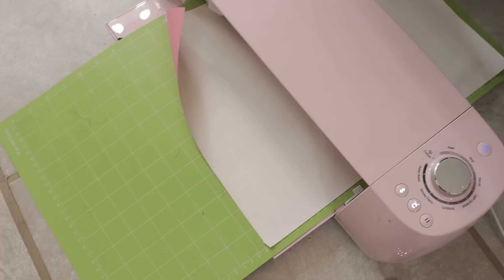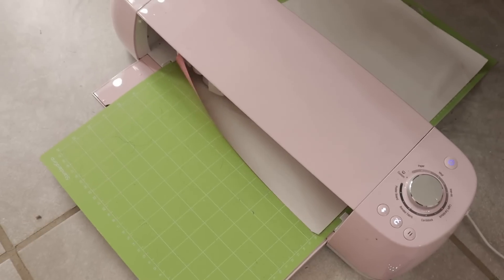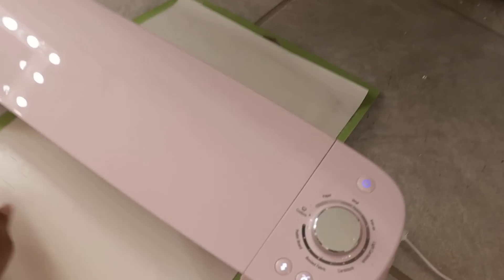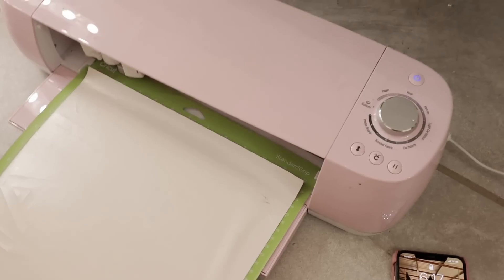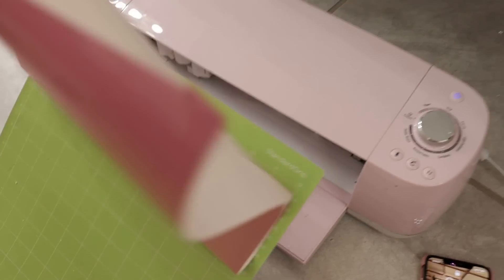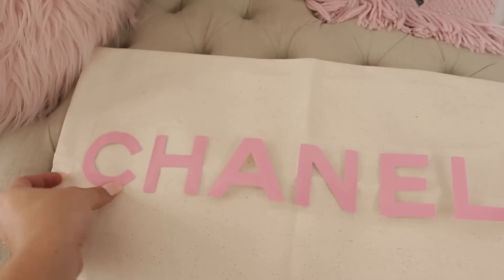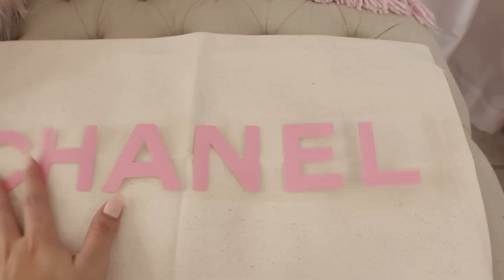So first we're going to do the pillow. This is going to be how big it is. Now I'm just going to cut the logo on the pink vinyl. I hate that this is not sticky — probably going to have to wash it. Okay, so now it's done, I'm going to go ahead and peel it, and you'll see me ironing it on.